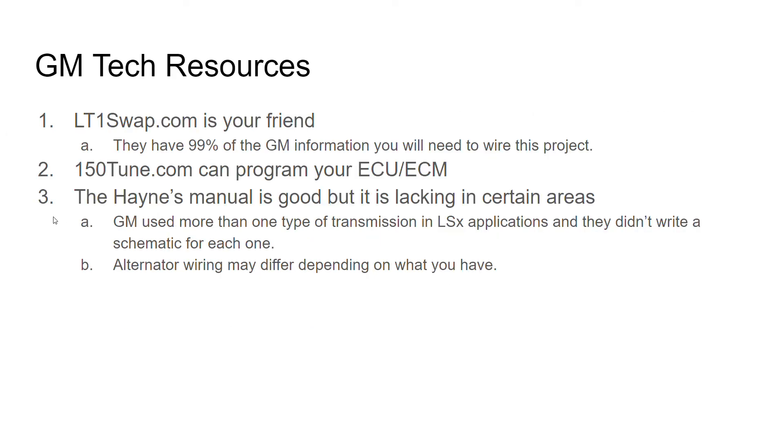If you're not aware of some resources for the swap, there's lt1swap.com — they have absolutely everything you could possibly need. They even program your ECU. I did not use them to do that. I did use 150tune.com and it was a very good tune. Everything worked, runs great. I have nothing to complain about — didn't even have to take it to a dyno shop after I was done.